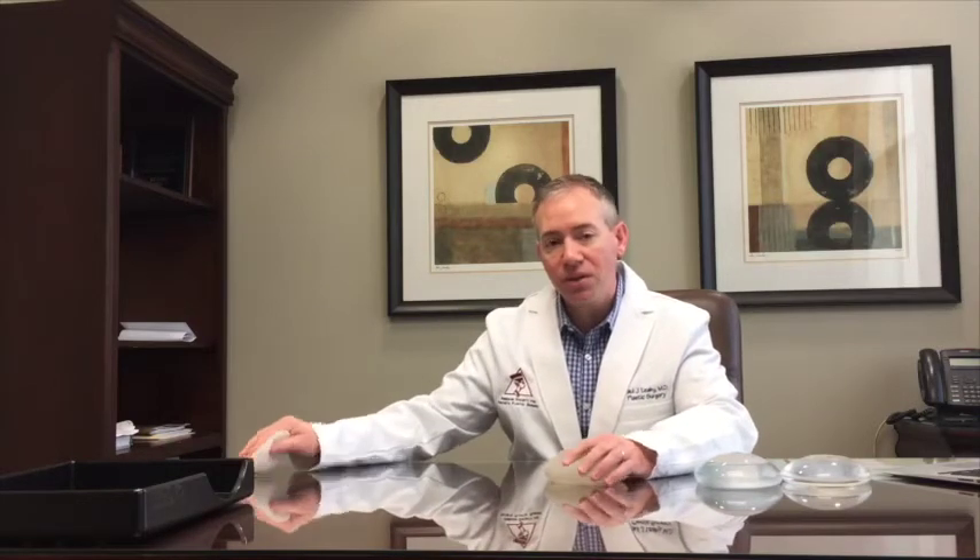There are pros and cons to all of these things, and of course we would go over those with you when you come in for a consultation. Typically, in preparation for placing one of these implants in the setting of a mastectomy for breast cancer, we oftentimes need to stretch the remaining skin and tissues after the mastectomy in preparation for one of these implants.